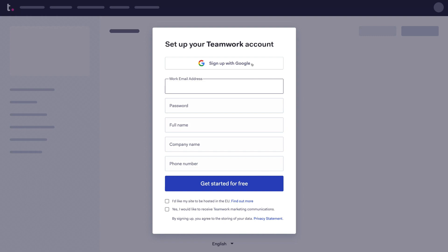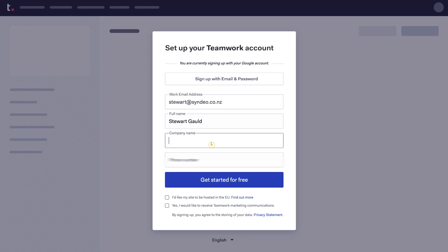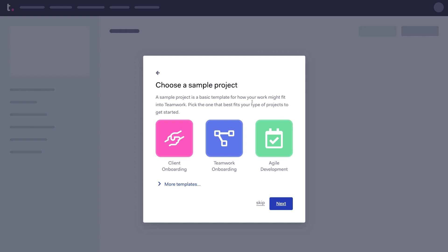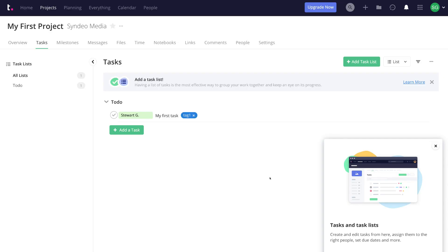We're going to sign up with Google, select our Google account, and then enter our company name and phone number. You can see the work email address, full name, company name, and business phone number. Then select Get Started for Free. Here, select the best option that represents your business — we'll select web development agency, then click Next. You have the option to select a sample project, but we're going to click Skip twice and go straight into the Teamwork dashboard.